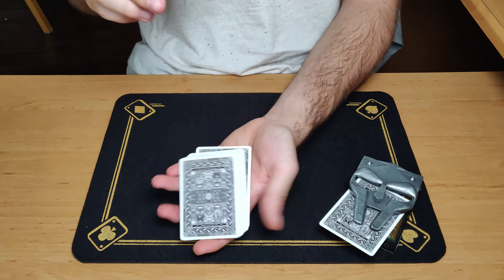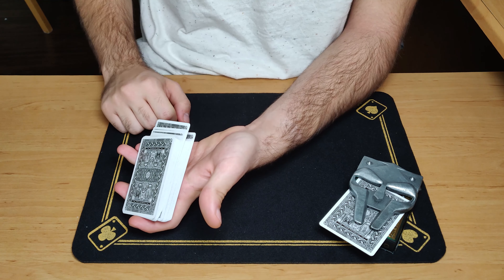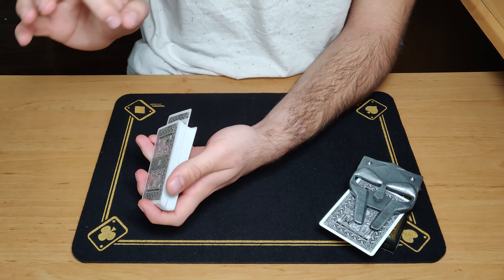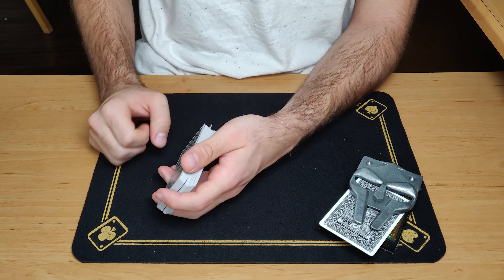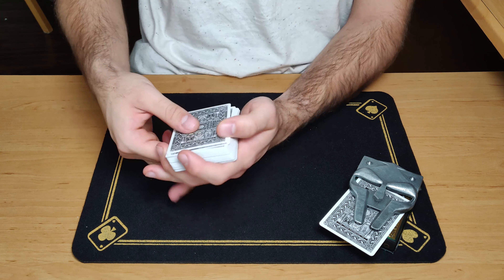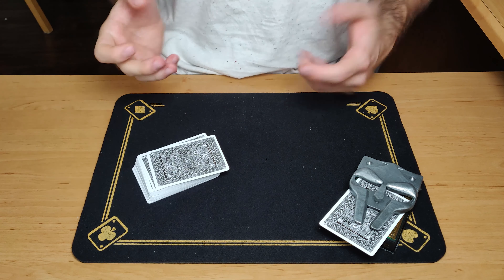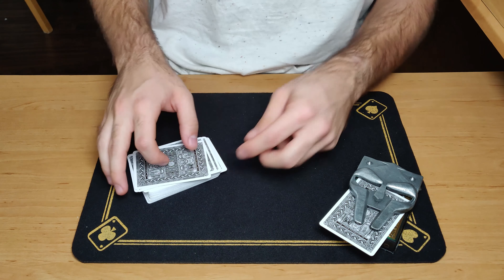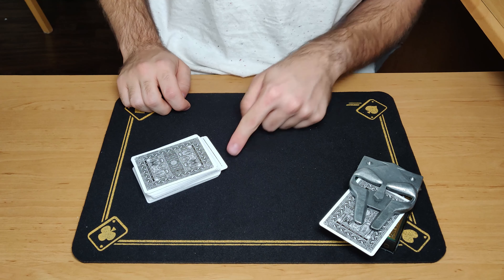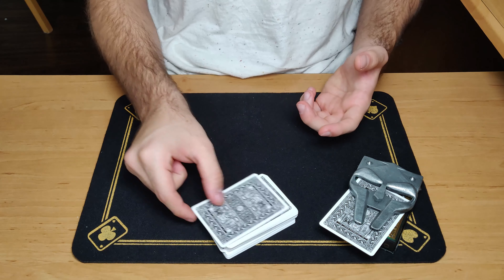If you have more pairs, you will have more cards in the center for the spectator to cut into. So if you start with six to maybe ten pairs it should work very well. The spectator cuts and completes the cut, and the mystery card they cut to goes inside the card clip or underneath your card case. At this point no one knows what card they picked — you don't know it either. However, you know that either the top card or the bottom-most card is the matching card of their selection, because you started with the pairs.